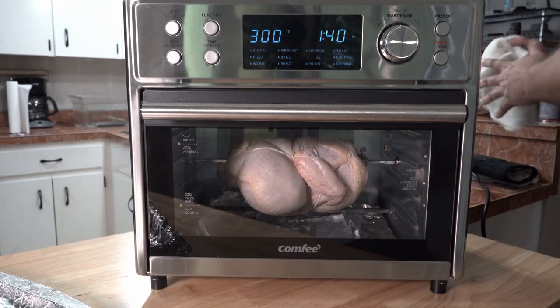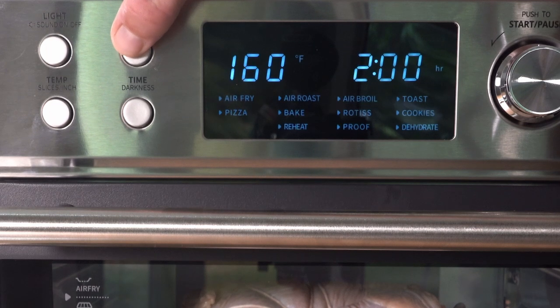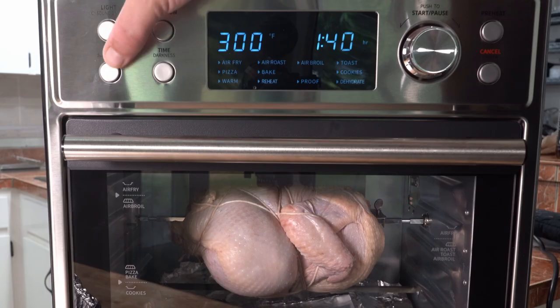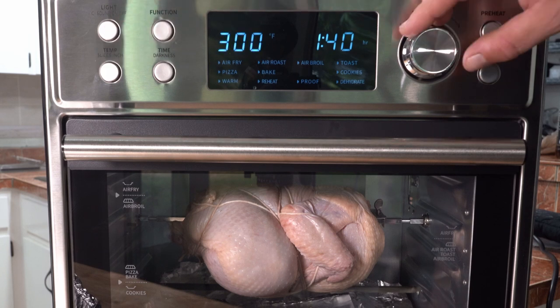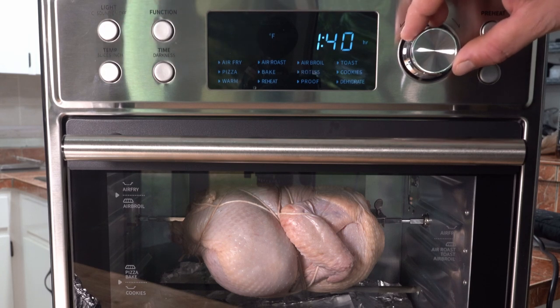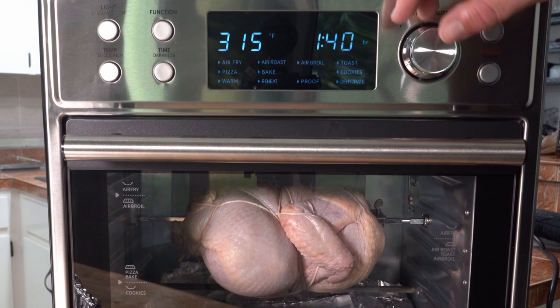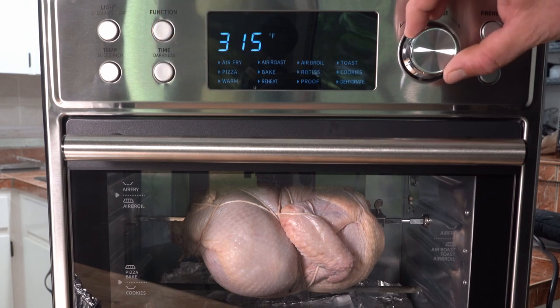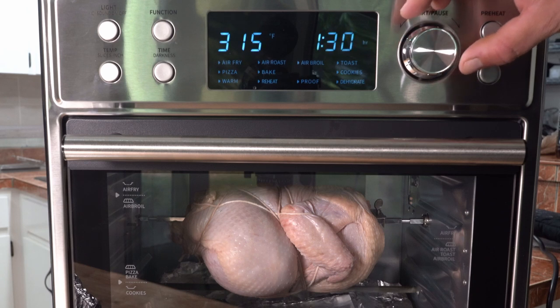The machine itself is so easy to use. Hit the function button to cycle through the wide variety of cooking functions until I got to the rotisserie. Then hit the temperature button and, using the knob, I set it to 315 degrees Fahrenheit. Then hit the time button and set the timer — in this case, I wanted an hour and a half. Follow my instructions for a bird this size; this thing is powerful and you don't want a burnt outside and raw inside. Then press start and you're all set.